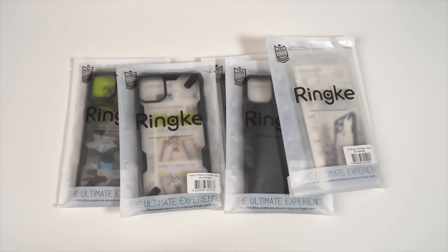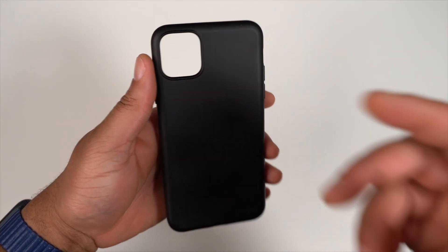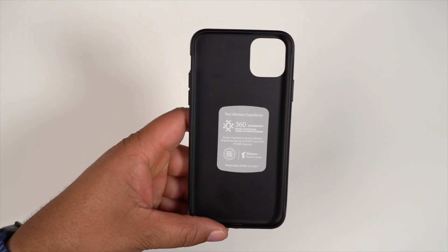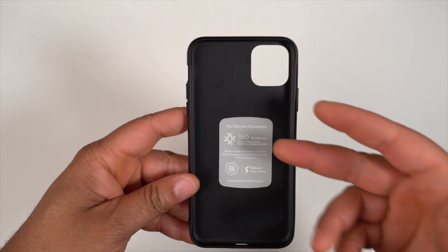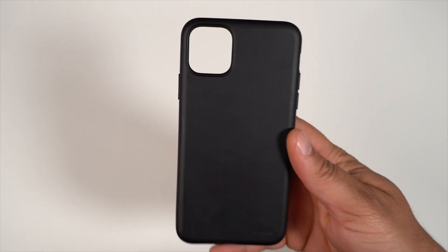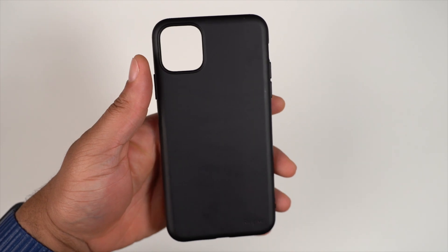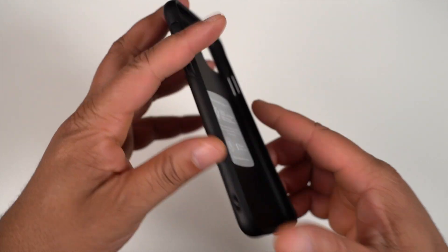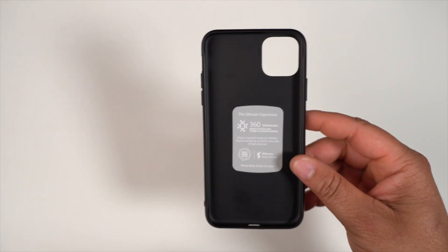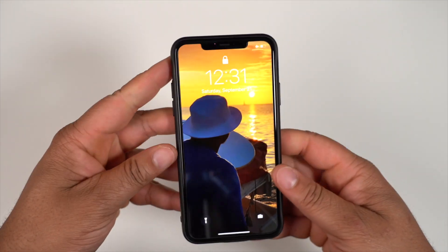Starting off with probably the least protective — that's going to be the Air S. First up, the Ringke Air S. This is a very minimalistic case, a flimsy-ish TPU case, one of their new lineups from Ringke. Very simplistic — just a straight-up black case with Ringke branding, cutout for your camera, and cutouts for your buttons.